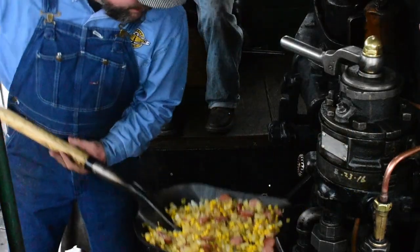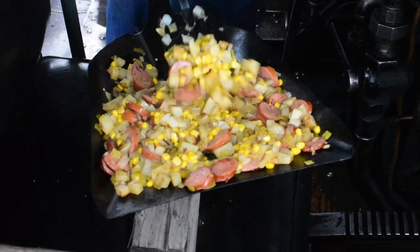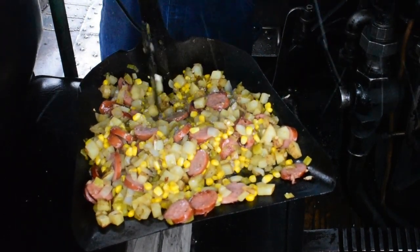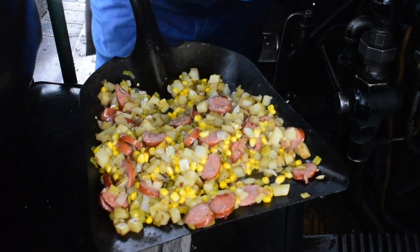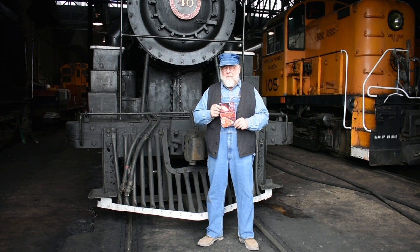Alright guys, looks like our hash is done. We whipped through this — excuse the snow, it is snowing in Ely, Nevada. You can see we've got everything cooked down, it's nice and soft, with some good caramelization on everything. So there you have it — that's how you cook iron horse hash in a shovel. I hope you enjoyed this episode of Iron Horse Cookery. The cookbook is available in our gift shop or online at nnry.com. Check it out, have fun, and by all means come visit us at the Nevada Northern Railway right here in Ely, Nevada.